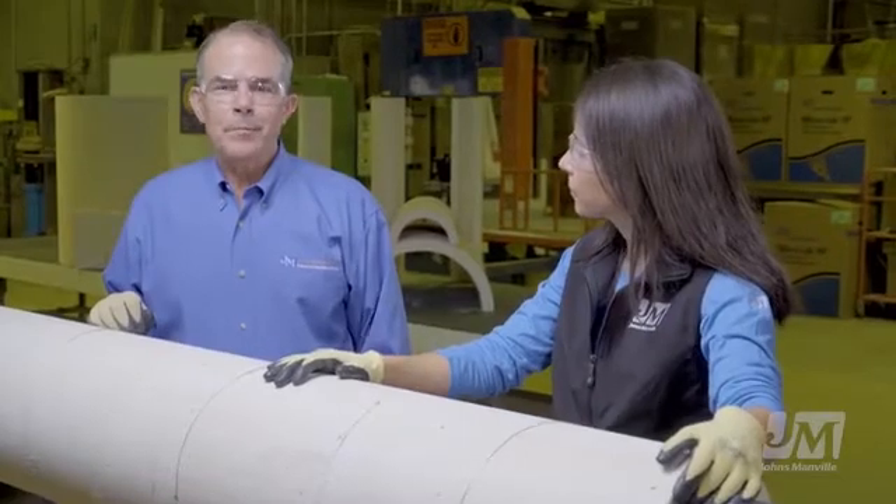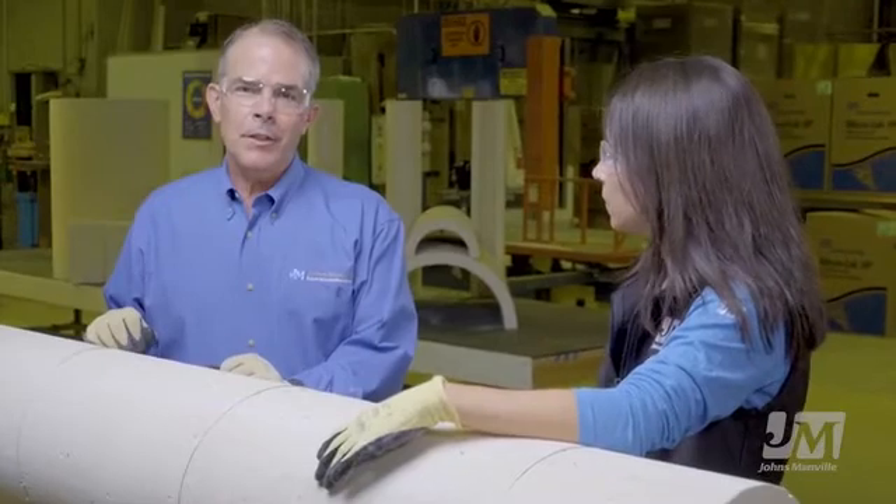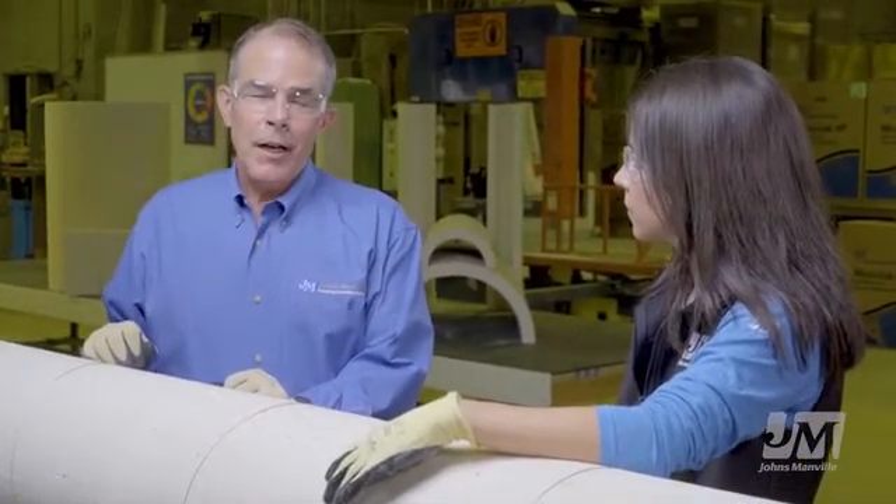Hi, I'm Jack Bittner, Senior Product Manager for Johns Manville Industrial Insulation Group. I've been in the industrial insulation business for 38 years. I started actually as an insulator on the Houston Ship Channel in an oil refinery.